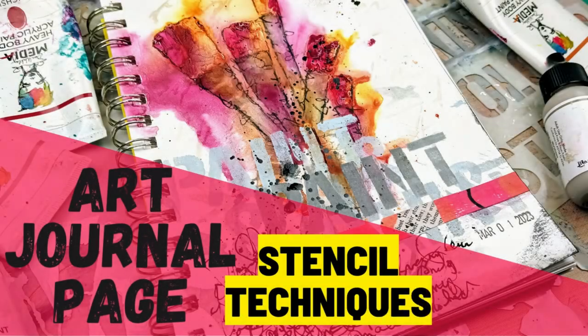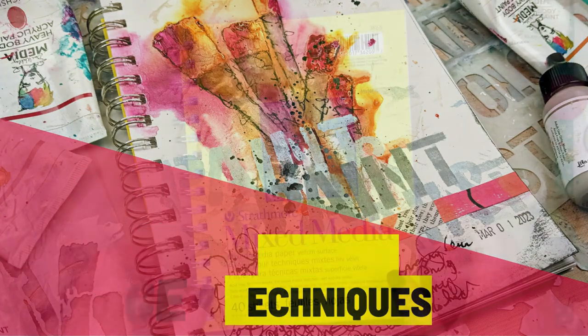Hey guys, I have an art journal page to share with you today. We're going to be using some stencils on this one.